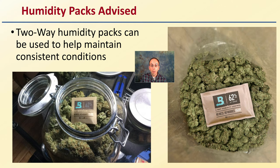What is advised: I do recommend using humidity packs — two-way humidity packs. These are the Bodiva ones that can be used to help maintain consistent conditions. They're two-way, which means they can help raise or lower humidity to try to keep it within that range. In this case, both of these would be keeping it as close to 62% humidity as possible.